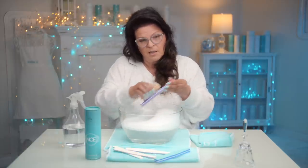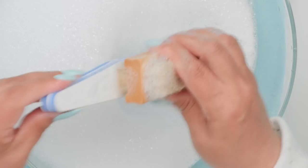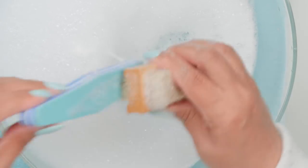Some places make it a one-time use and you throw it away, and some places just require you to clean them properly. Certainly if you're using this for at-home use, you can certainly do this for yourself.